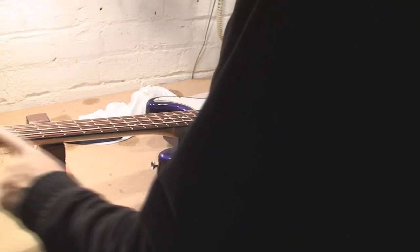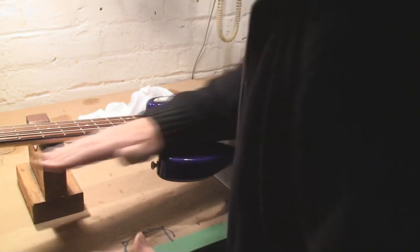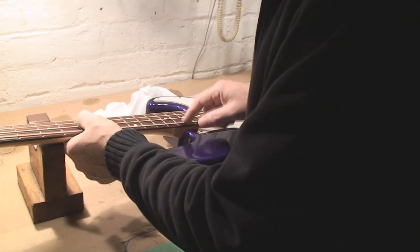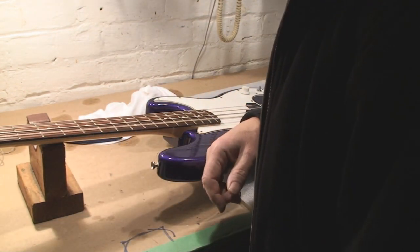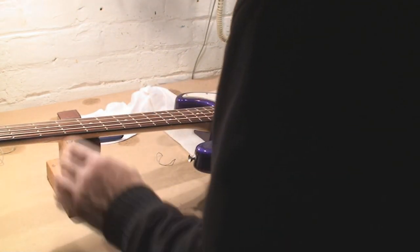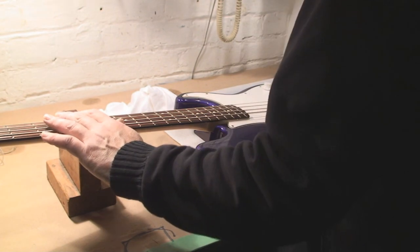I could play with a really straight neck. Some players need some relief — more bend in the neck — so that the strings have room to vibrate. But I sort of like the rattly stuff. If you ever listen to John Entwistle, half of his technique was the rattle.